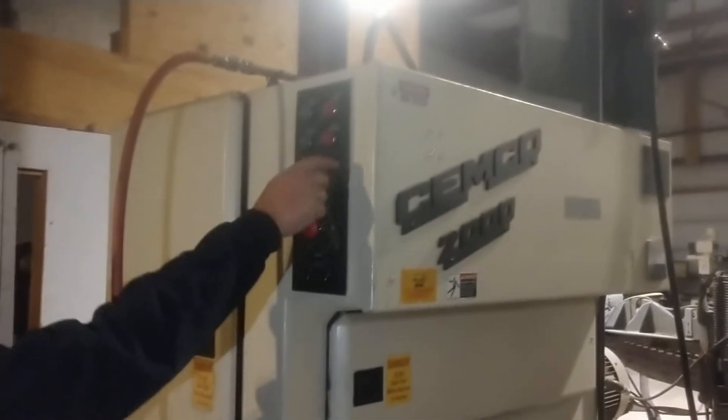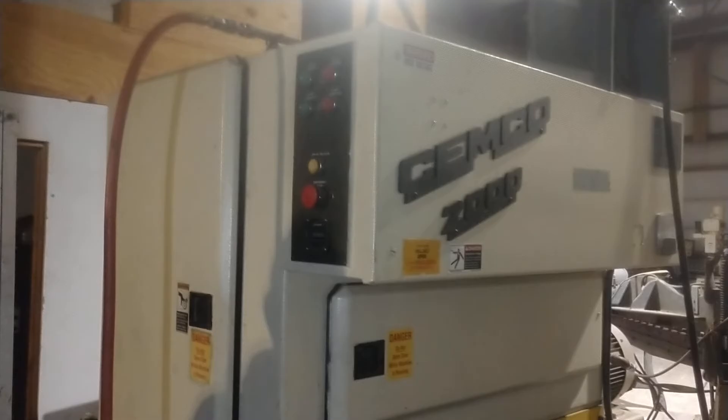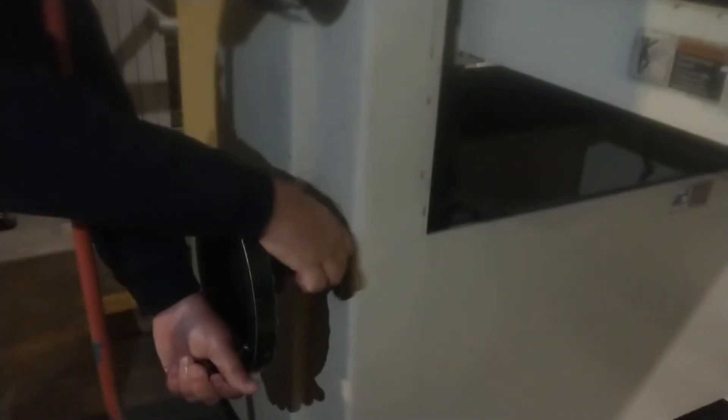Brake release? Yep. Start conveyor. That's up. Put it over here on the numbers. That's down.